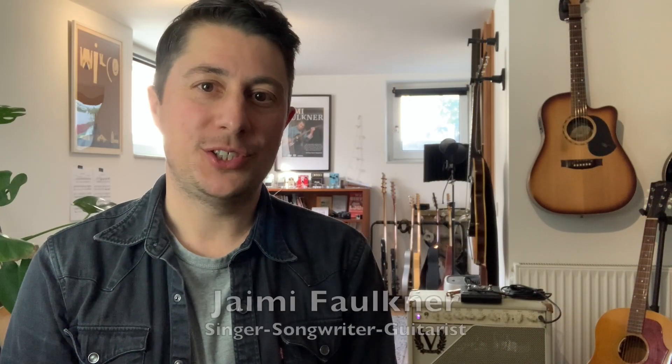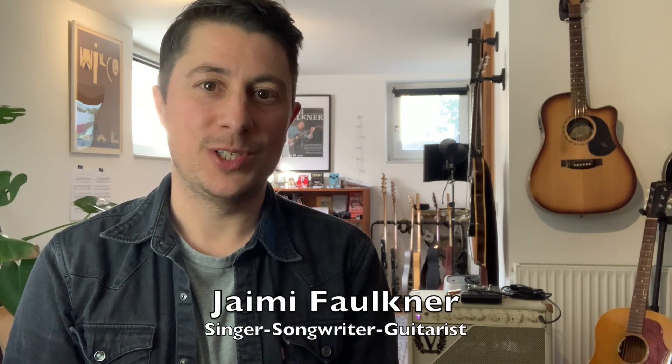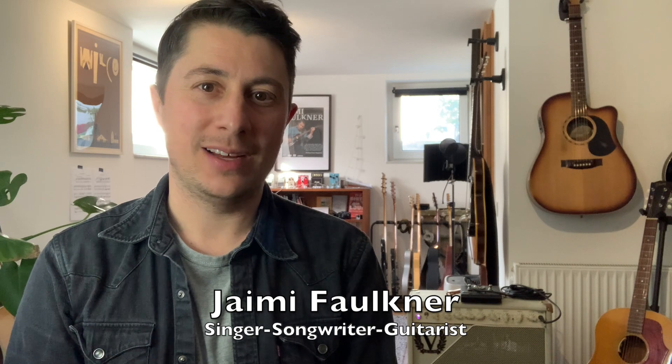Hi folks, my name is J. Mai Faulkner. I'm a singer-songwriter guitarist originally from Melbourne, Australia, now living here in Germany.